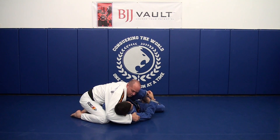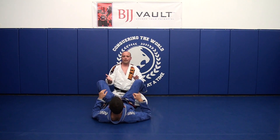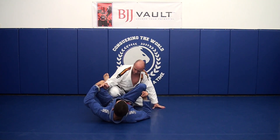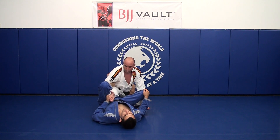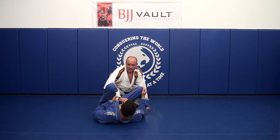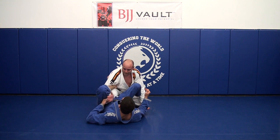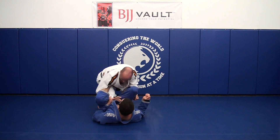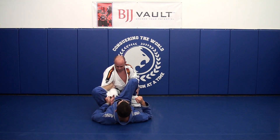Now part two — what to do if your opponent already has the loop guard established. From this position you're essentially going to do the same thing as before. I need to reach over and grab his leg. Many times they're pulling your hand so it seems like you can't bring it over. One trick: lean in — when you lean in, your hand will come over. That lean is actually going to help you when he tries to push you back off to hit the guard pass.